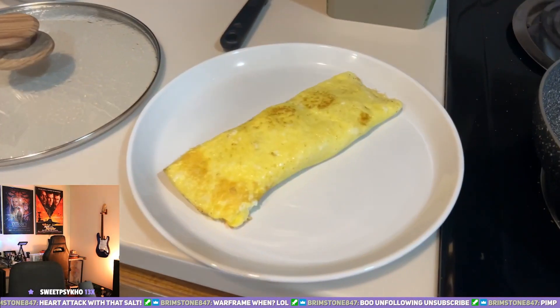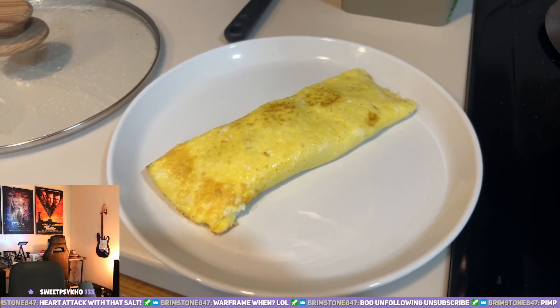Let's show the people the omelet. There we go. There it is. Good to go. Go ahead and grab a fork and dig in, dude.